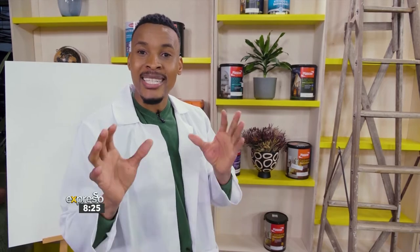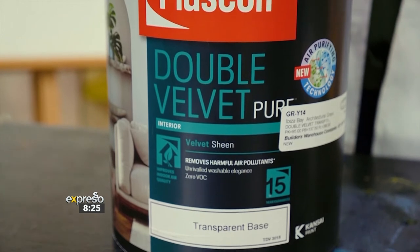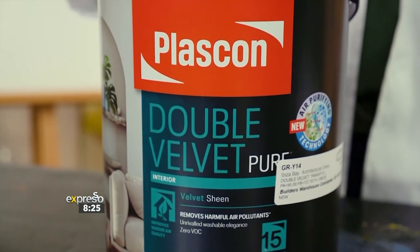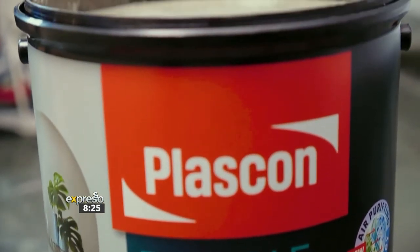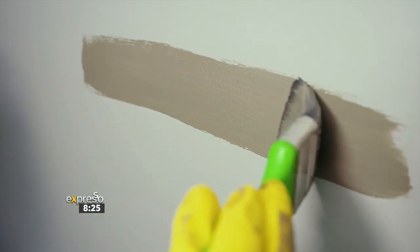We start with the Plascon Double Velvet Pure — it is fantastic. It gives you that velvet sheen, is easy to clean, and now comes with air purifying technology. The Plascon Double Velvet Pure has a unique stain barrier that forms a multi-layered protective coating, preventing dirt from penetrating the paint, which is great for high traffic areas.